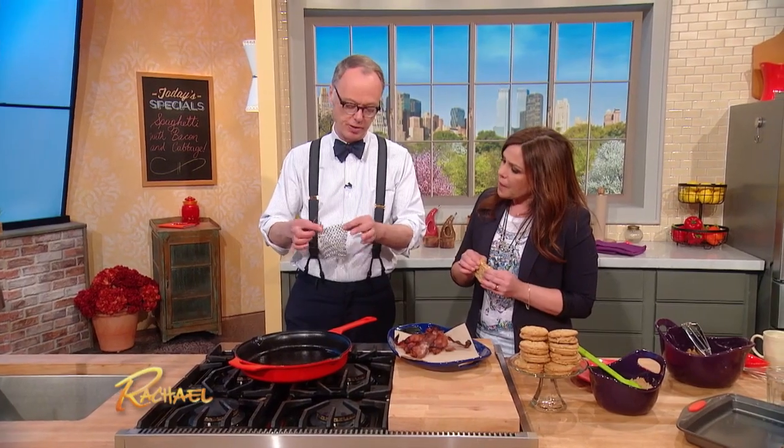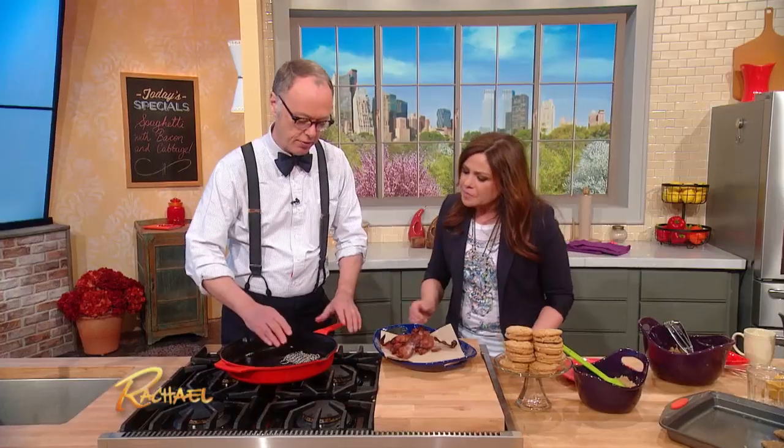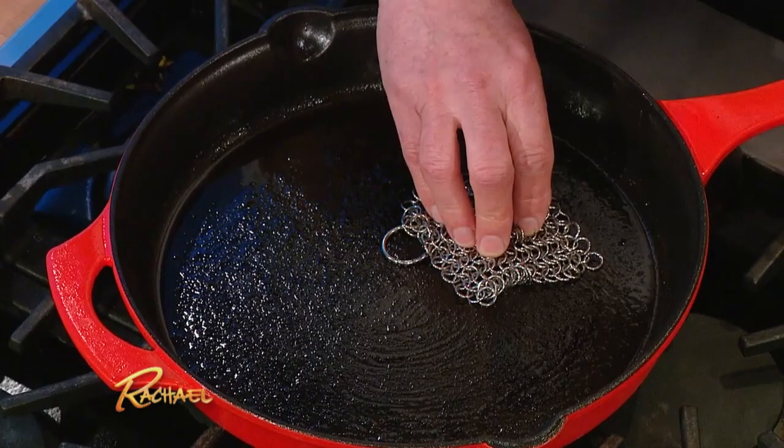This little thing is called the CM Scrubber. It's about 20 bucks. It actually works when the pan is cool — you don't want to do this when it's getting hot. You can do this also with a little bit of water. This will actually clean up a cast iron pan without ruining the finish.